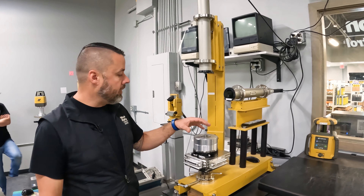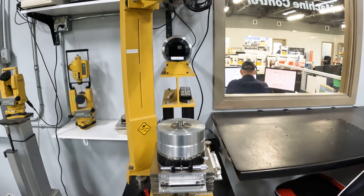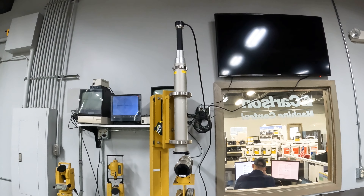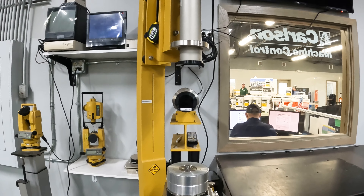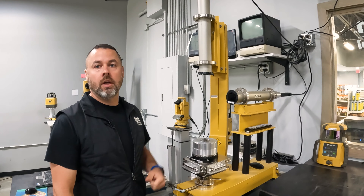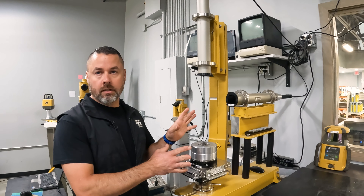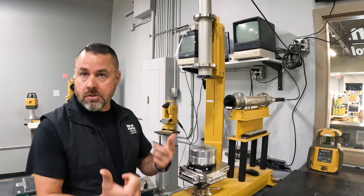This is our laser collimator. We calibrate all of our rotating lasers and pipe lasers on here. We do pre-sales — we get all these brand new lasers in from Topcon, go through them, calibrate them, and make sure they're good to go before we give them to the customer. If they need to be calibrated, we get them calibrated pretty much dead on. Same with pipe lasers and rotating lasers — you can do any kind of laser on here: Trimble, Leica, Topcon, any pipe lasers.